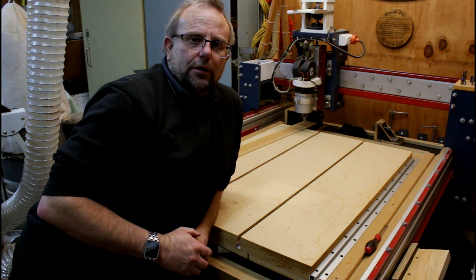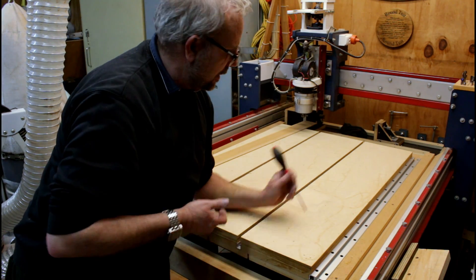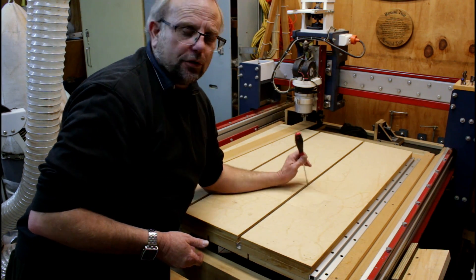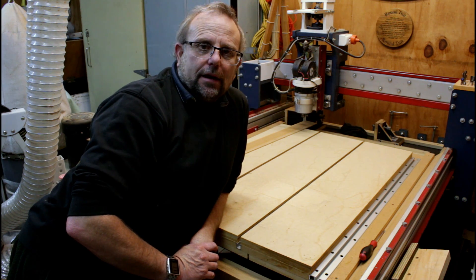Should you find you've got some compacted sawdust in the slot, simply grab a screwdriver and break up the compaction. Repeat the process and you'll find the slot now nice and clean.